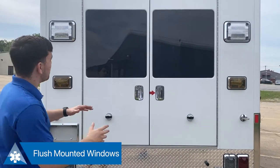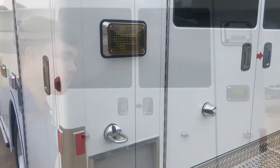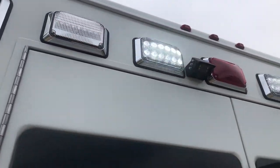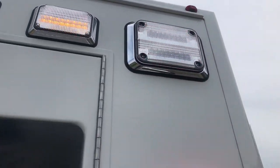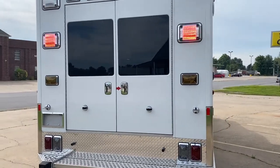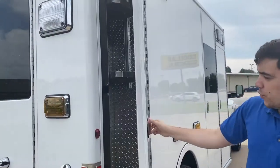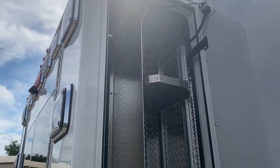Looking at the rear of the module, we can see Demirs has their iconic flush-mounted windows. This improves visibility and also lowers repair costs. Additionally, you can see all the warning lights included and that zone defense backup camera. The rearmost compartment on this side of the ambulance is going to be for your backboard and stair chair storage.